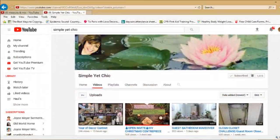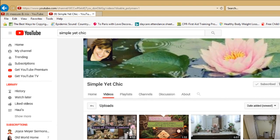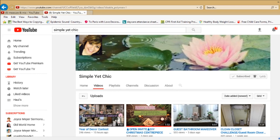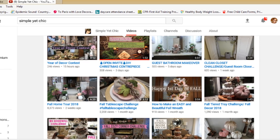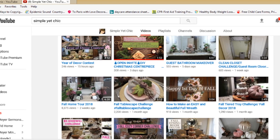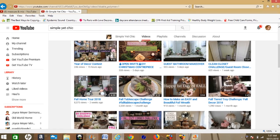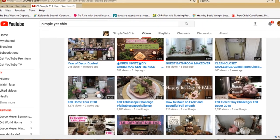I want you guys to go ahead and check out their channels. Make sure you subscribe to their channels. There will be a playlist link in the description box below of all the wonderful ladies participating. Make sure to go to Measure & Mix, which is Jessica's channel, and Antoinette's channel, which is Simple Yet Chic. Subscribe to their channels, watch their videos, and let them know that I sent you.